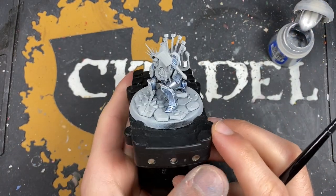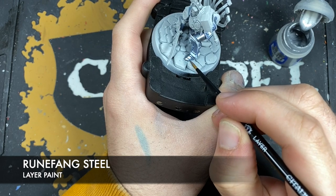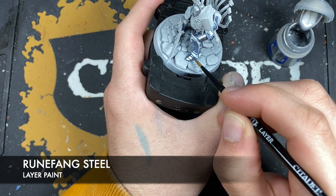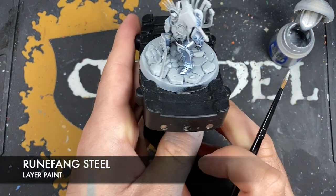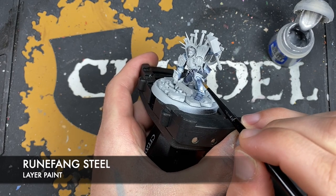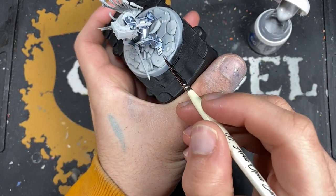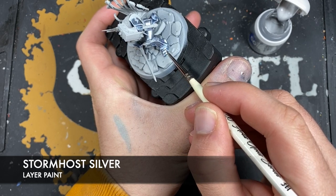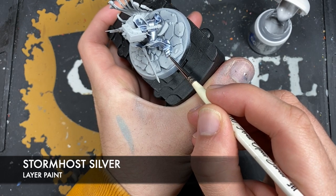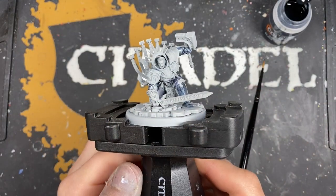So with that done, what we're now going to do is we're going to once again use Runefang Steel, only this time I'm going to apply this to the flats of the panels just avoiding the recesses entirely where that blue has settled. This is kind of almost like a really wide edge highlight, as you can see there on that foot. And so with that done what we're now going to do is we're going to highlight our armour using some Storm Host Silver.